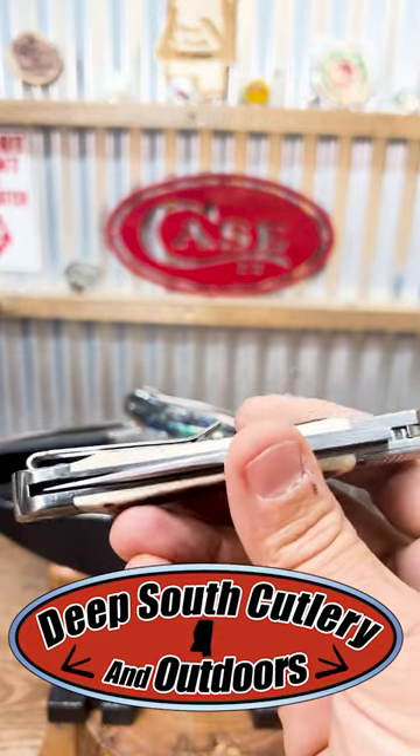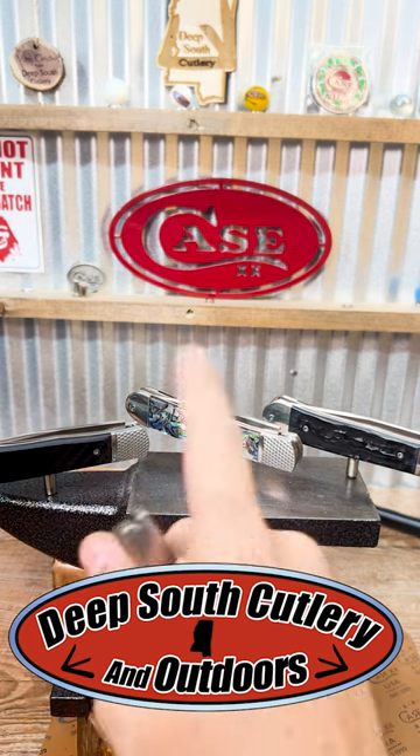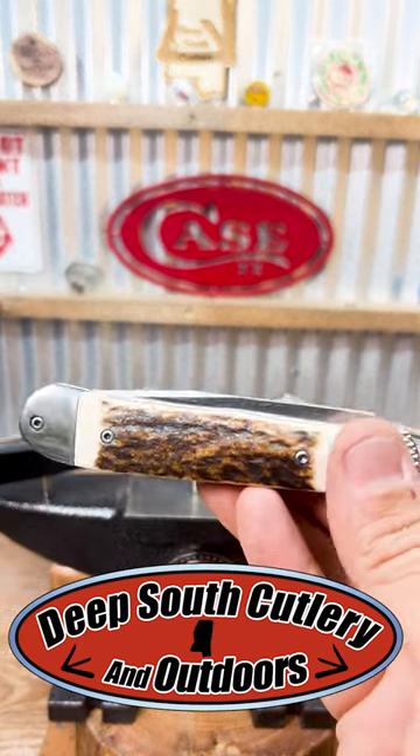It's a standard trapper, single blade, pocket clip. This one is the stag. It's got the carbon fiber, abalone, and bone. They've got the bone in white and red also, but I want to show you what's neat about this knife.